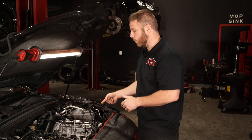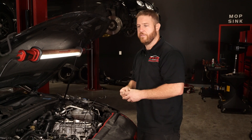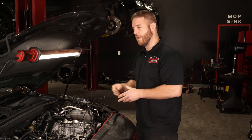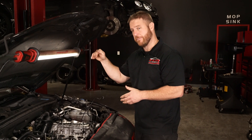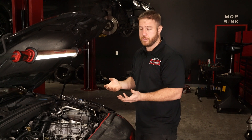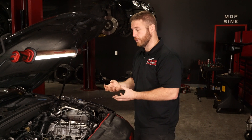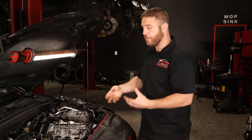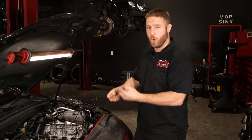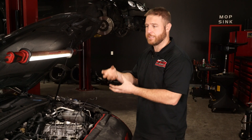The vapors come through the intake going back to get burnt on a valve that's cold and turn to carbon. You don't have any fuel spraying directly on that intake valve to wash off those vapors — it's essentially an oil vapor. Nothing's there to wash that valve off to keep it from building up carbon, so over time it just builds up and stacks up.